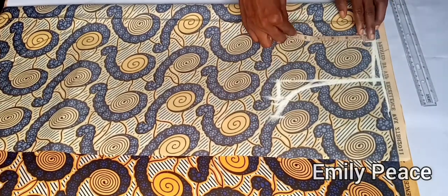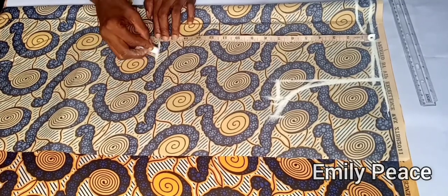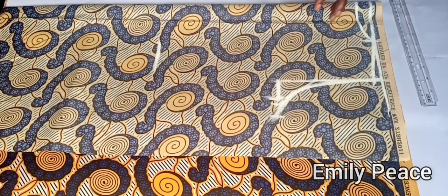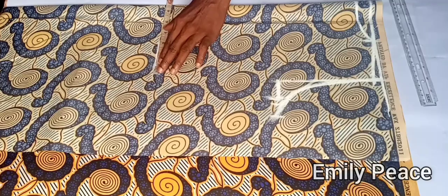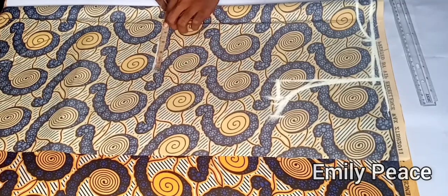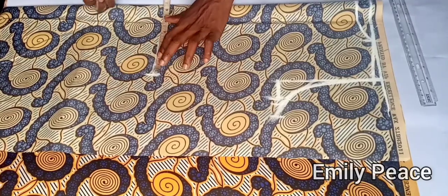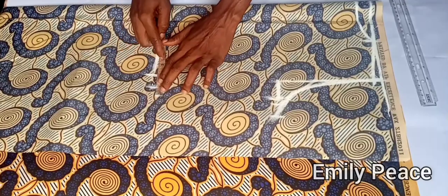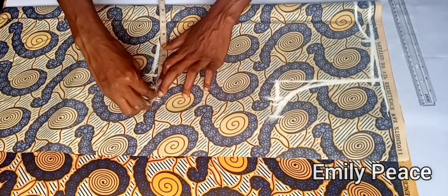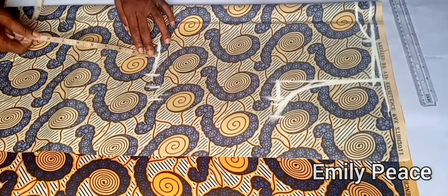On the shoulder line, I'm going to mark 16 inches downwards, which is my waistline. On this point I'm going to mark my waist measurement divided by 4, which is 6.75. I'll add one inch for ease and one inch for seam allowance. From this shoulder-waistline point I'm going to mark my waistline.